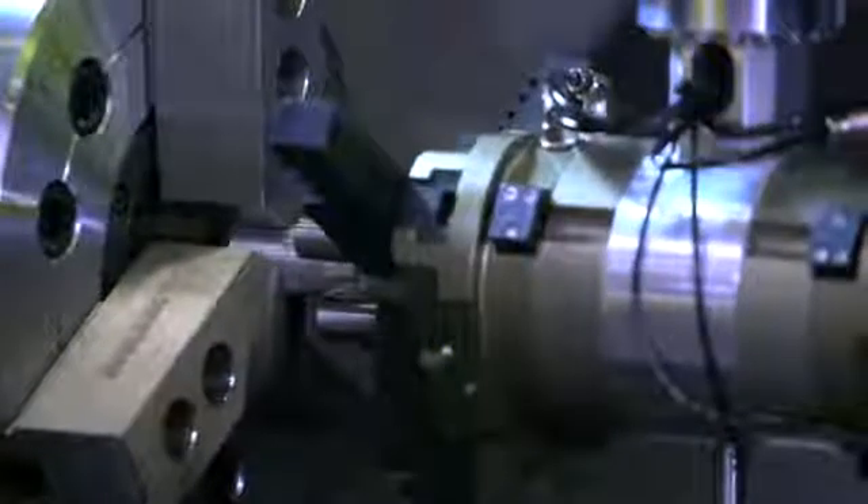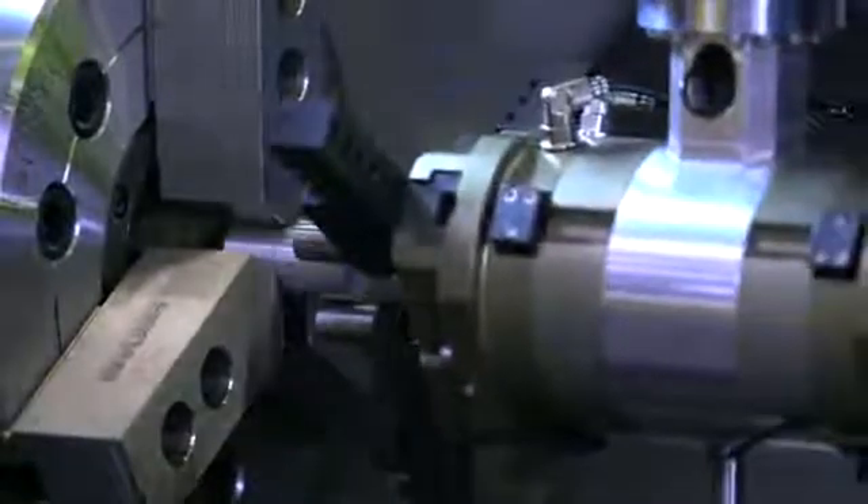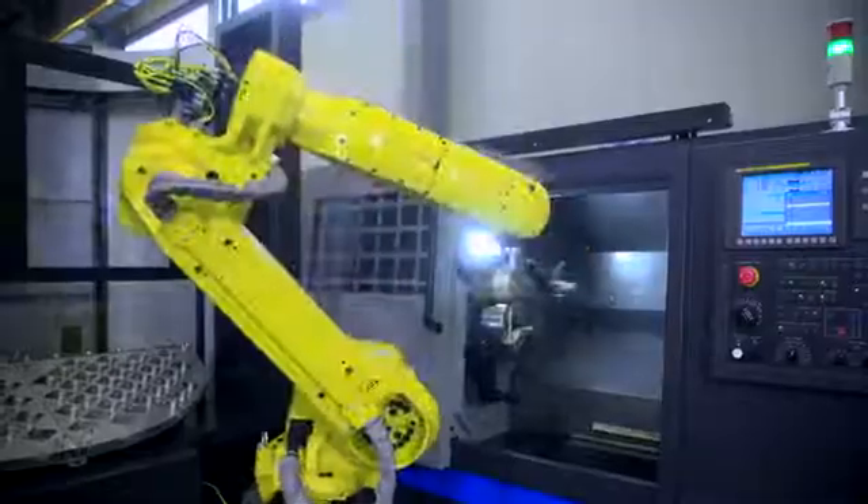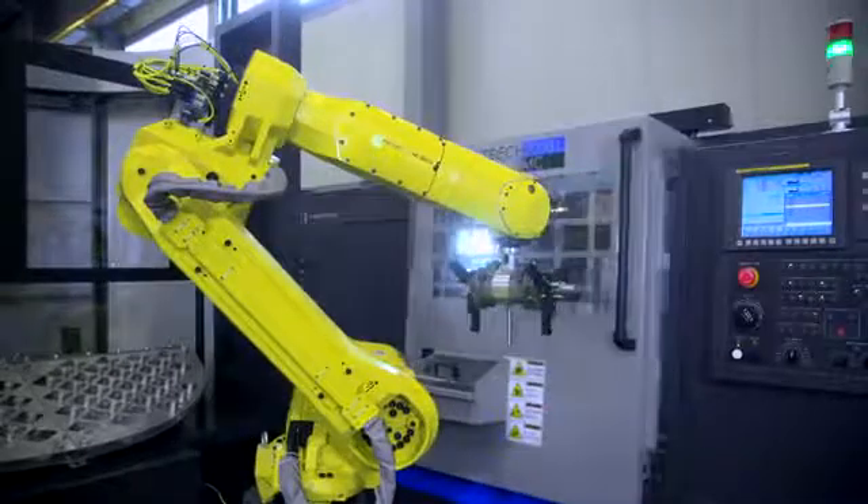With the Halter Load Assistant, you immediately increase your flexibility and efficiency, also if your series are small. It makes you more competitive and immediately helps you to improve your profit.